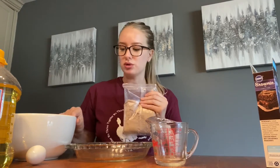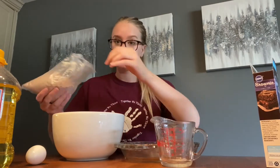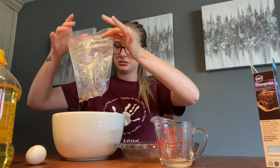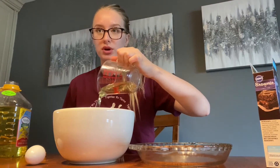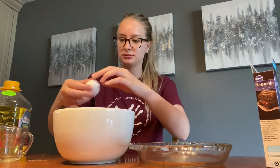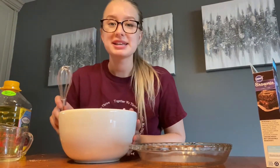We're gonna pour this into a bowl. Next, I'm gonna add 1/4 cup of water into the mix, next 1/3 cup of vegetable oil, and last, one egg. Then I'm just gonna mix that all together.